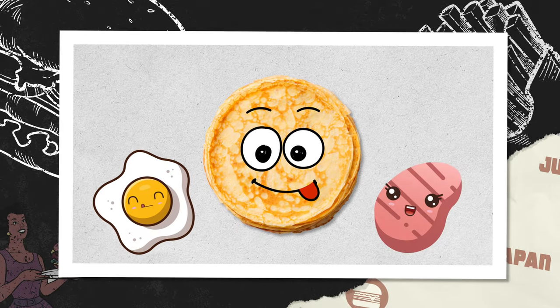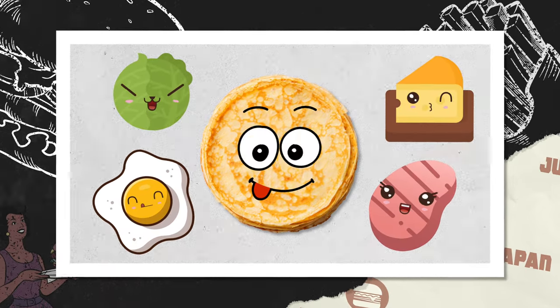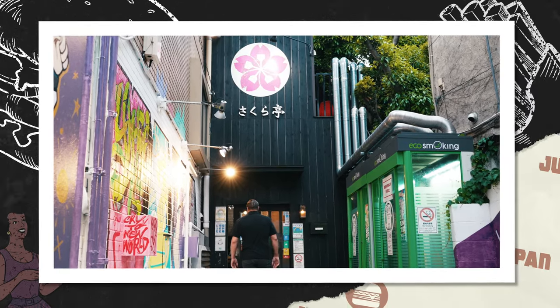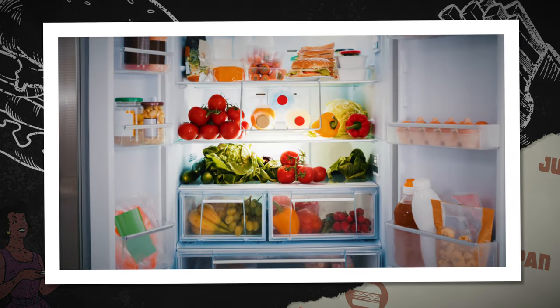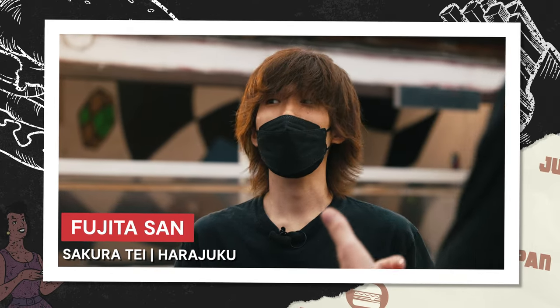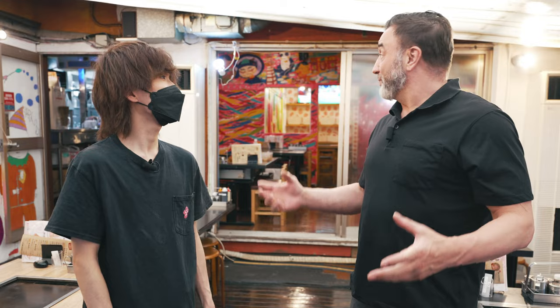What started as a straightforward wheat pancake has since grown to include such things as eggs, meat, cabbage, and even cheese. Today we're visiting a restaurant called Sakurate in Harajuku to learn how this fusion of flavors is made. It's also a great way to clear out the fridge before everything expires.